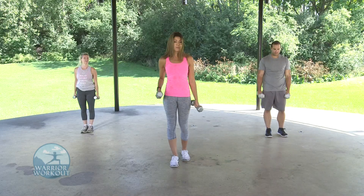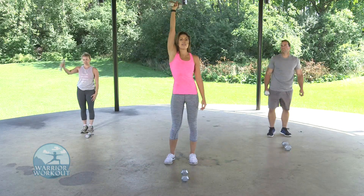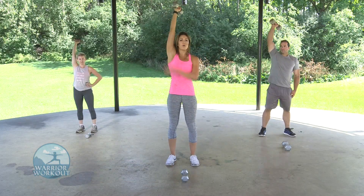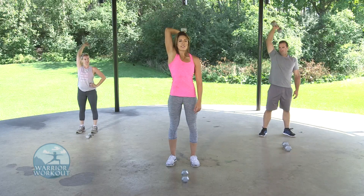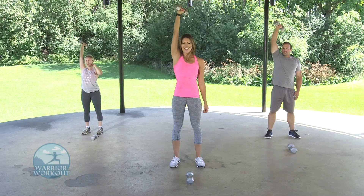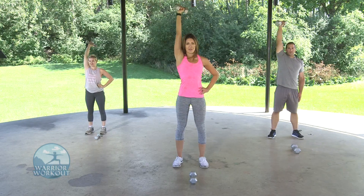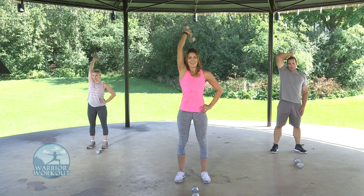We're going to move on to our triceps, which are the backs of our arms. Put down one weight and keep the other — we're going to bring it overhead. What you're doing is bending at the elbow only, back behind your head, very slow and controlled, and bring it back up. One arm at a time. Make sure you focus so that you don't hit your head. My arm is not rotating at all — it's just the elbow that is bending. You want to get a nice horseshoe shape for your triceps. Last three seconds — two, and one.